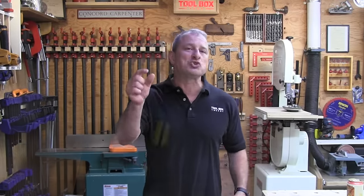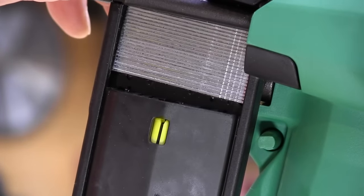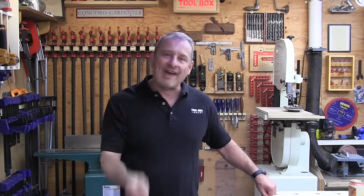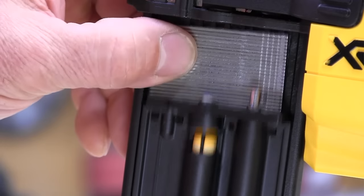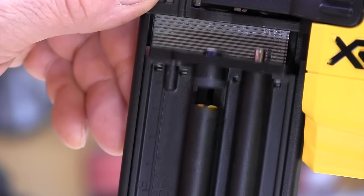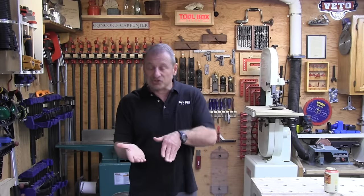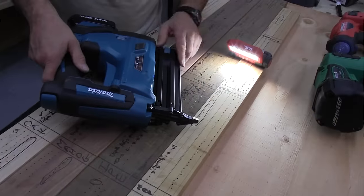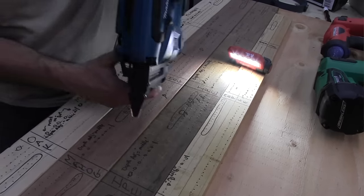Regarding dry firing: all brad nailers except Metabo HPT have dry fire protection. Many tools have visual yellow spring-loaded indicator buttons in the magazine to show when you're out of nails. The Makita fires every single brad in the magazine before locking out the tool. The DeWalt will fire up to 11 brad nails before locking out, and Milwaukee will fire 4 brad nails before locking out. Makita clearly got it right, since small leftover nail strips cause frustration when inserting a full new strip.